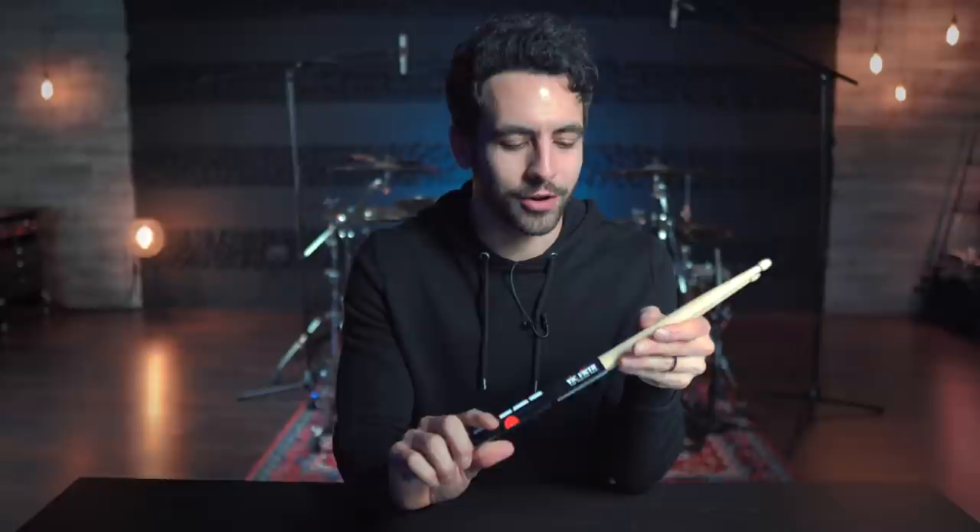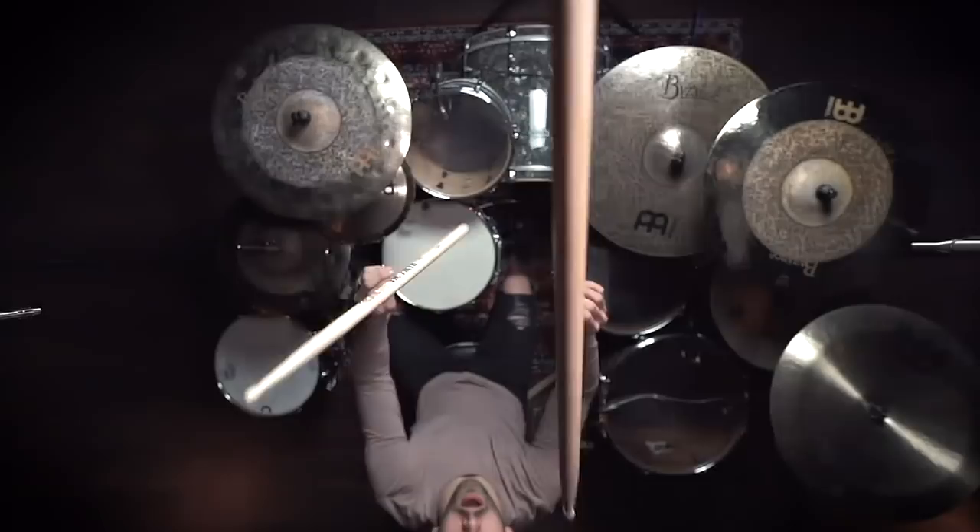One question I've gotten the most in the past year is: Gabe, when are you going to put out your custom I Prevail drumsticks? Well, I'm very excited to announce that today is that day. We'll be right back.